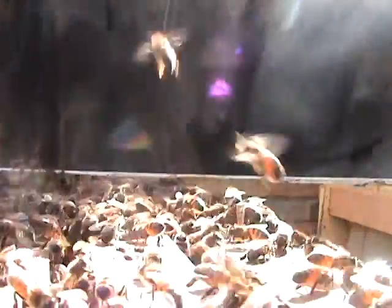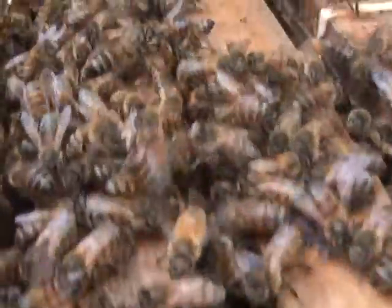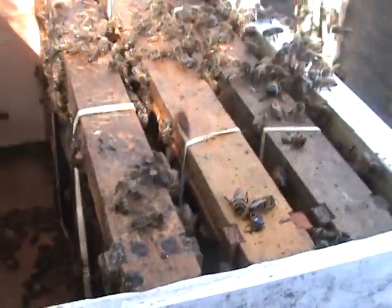No problem. Everybody's happy. She's right straight down. They get some nice frames here, and like I said, I'm going to get them a couple pieces of honey — big ones like I gave their sisters. I'll put them in here, one on this outside edge, and they'll be good to go.